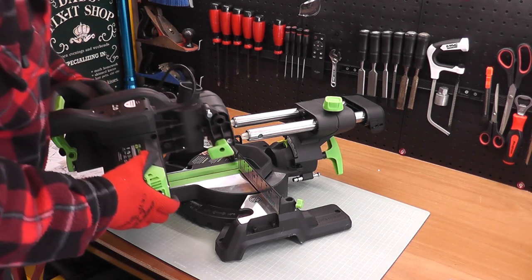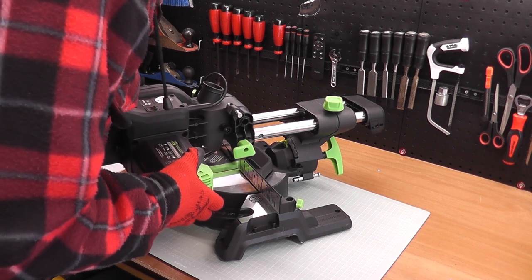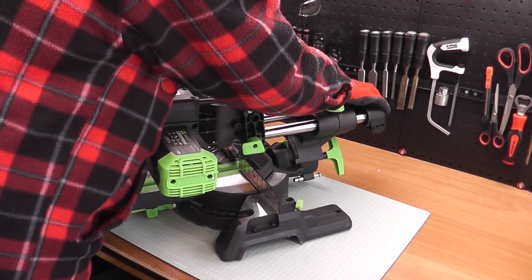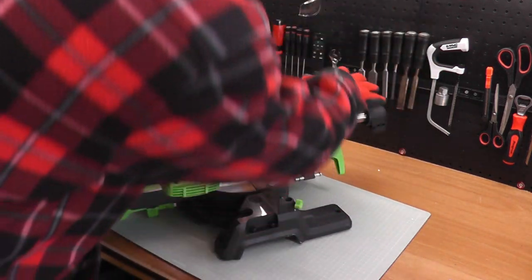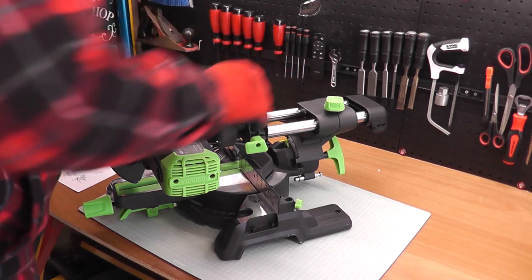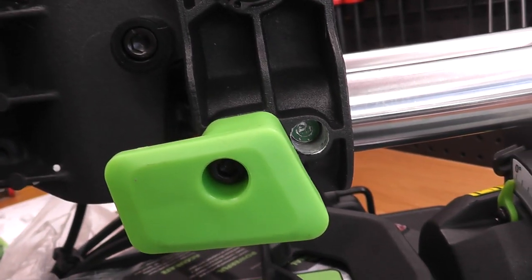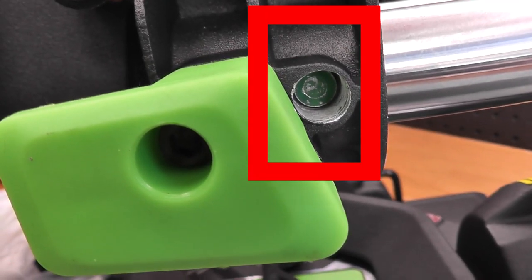Then grab the blade carriage and simply push that back on — what you'll hear is a loud click, and that's the locking pins locating into place. There are two plastic ends which should be out before you slide it on. If they're not, just pull them out with a pair of needle-nose pliers. You'll see the green ends where those pins locate — they should be out into the carriage.